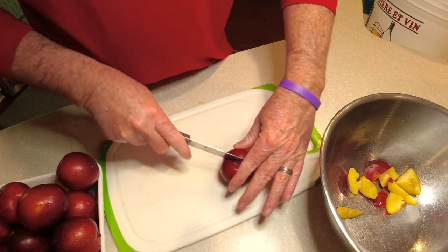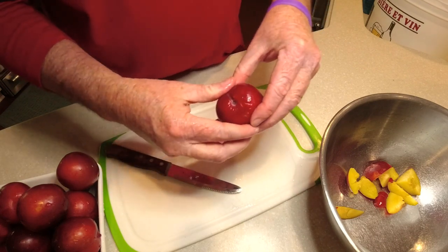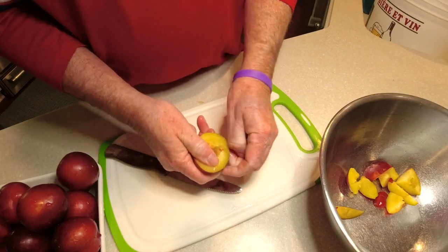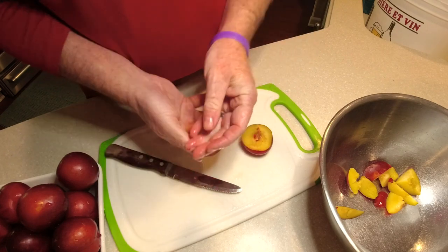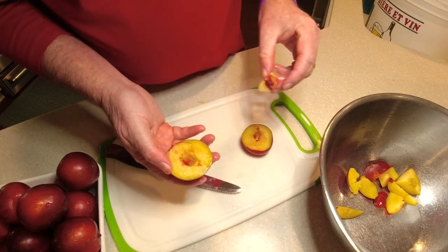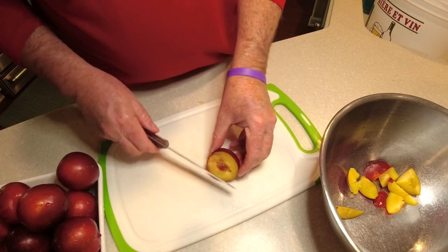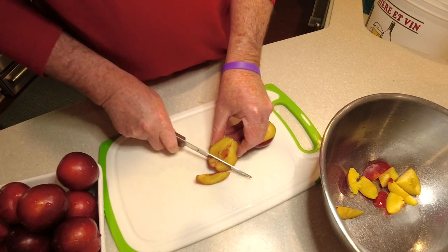Removing the pit is not strictly necessary, but if you don't remove it and the pits are cracked at all, you've got the possibility of getting cyanide in your wine — apparently cracked pits can introduce cyanide, so we don't want that. So I'm going to cut all these up, remove the pits, and slice them into small chunks.